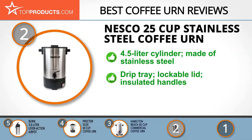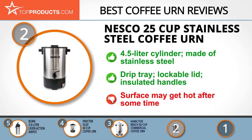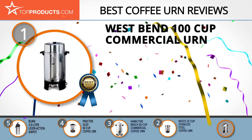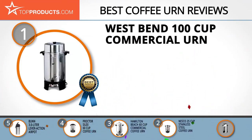The drip tray at the bottom ensures that no mess is made as coffee percolates, and its lockable lid keeps the contents free from contamination. On the downside, the surface may get hot after some time. Finally, the West Bend 100 cup commercial urn made it to our top choice position because it provides a good array of features with an affordable price.